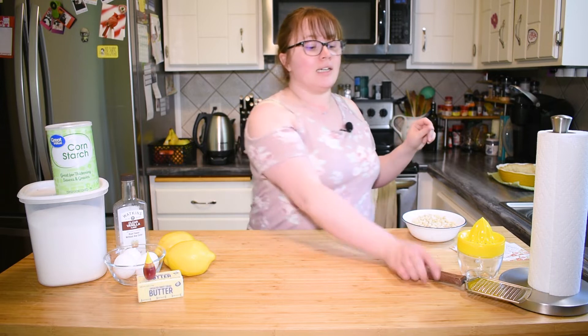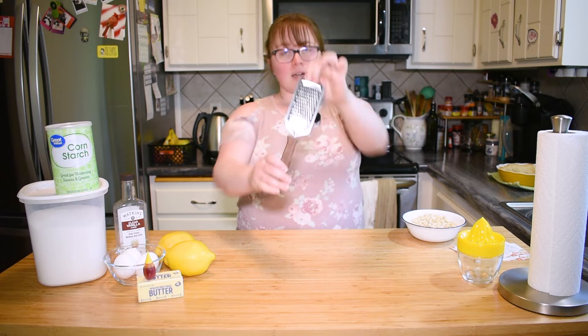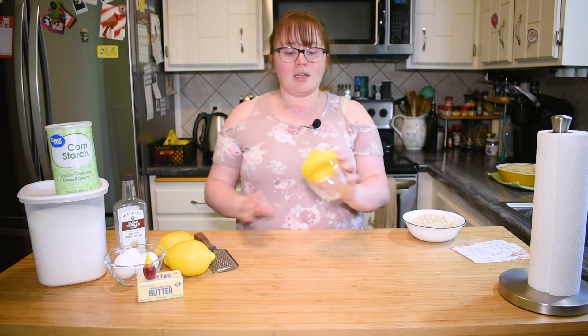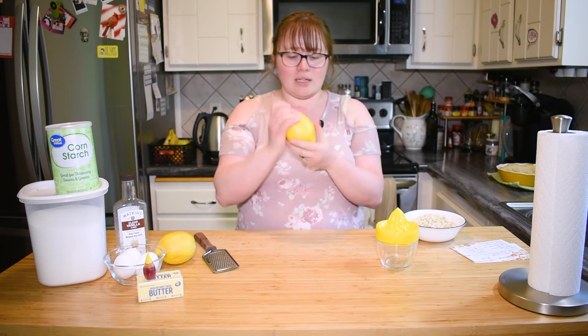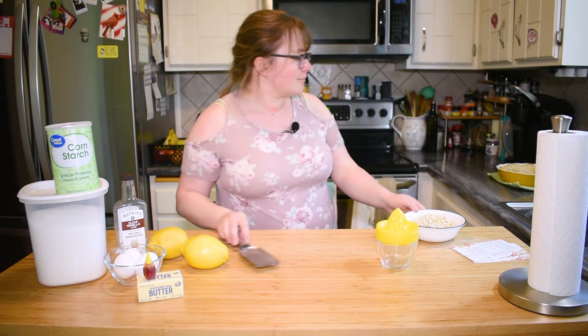Let's let this crust cool and while we do we're gonna make our lemon filling. I did forget to mention a couple of special tools earlier — for the lemon filling you're gonna want a zester like this little thing. I'll put a link in the description so you know what it is. Also, a juicer is kind of handy for juicing the lemon, but you can also just slice it in half and squeeze it with your hands. Work with what you've got.